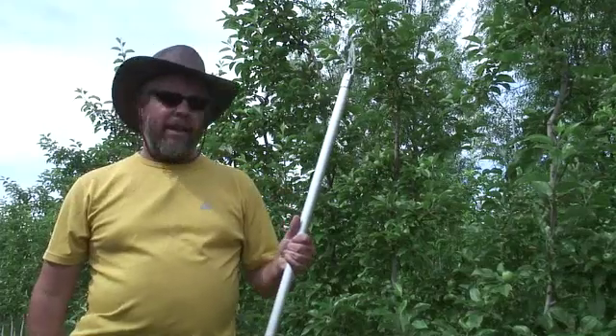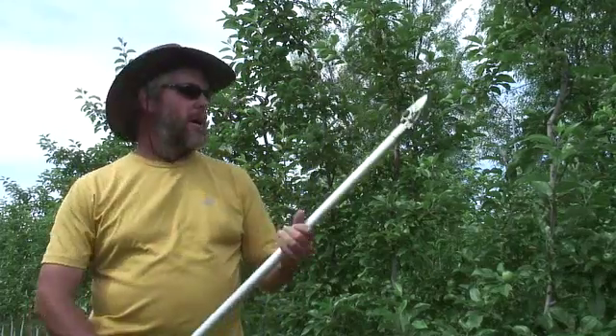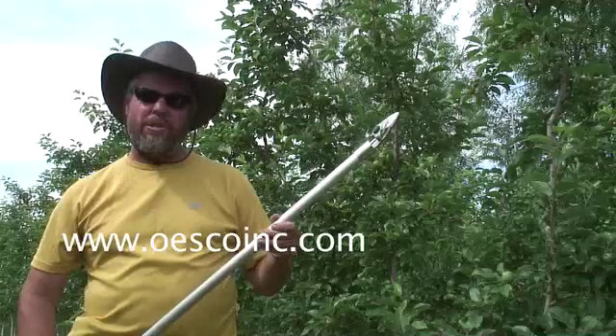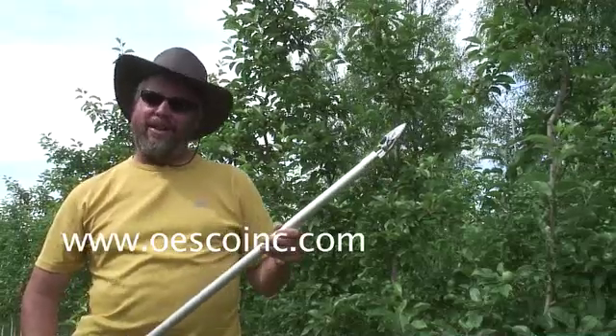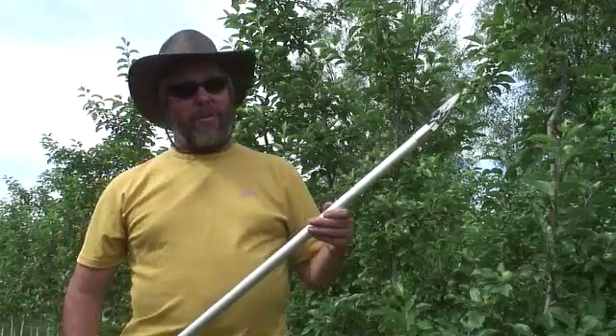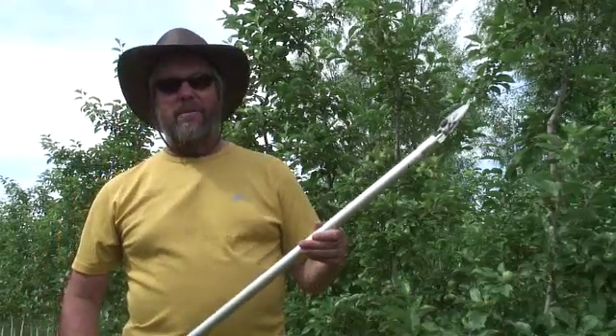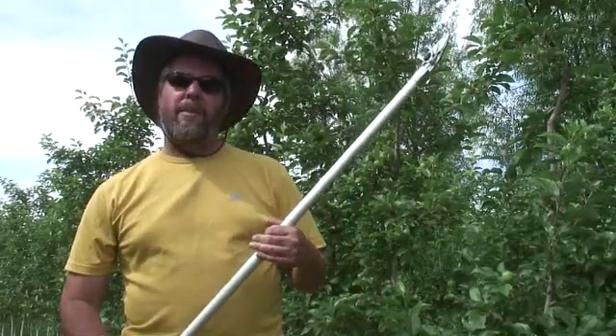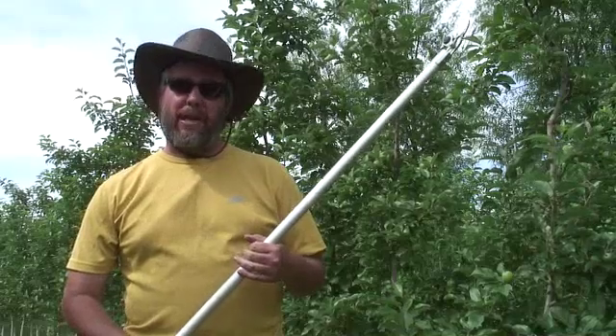One other thing I wanted to show you is I use this ARS long-handle pruner — this one's six feet tall. I can do summer pruning and even a little thinning on the top of the tree. It gets kind of tricky with the clustered varieties such as Cortland or McIntosh, but rather than climbing up and down a ladder, I can go through and do my thinning and summer pruning with this pretty easily.